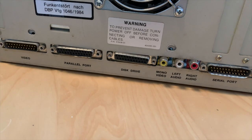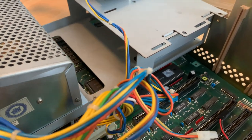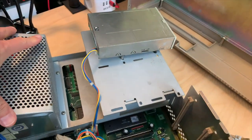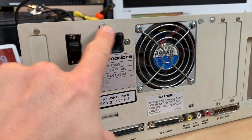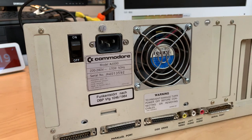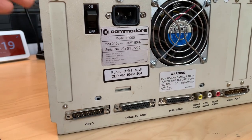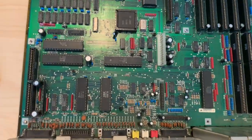I guess it's time to do a little disassembly and take some things out to check how the board looks underneath. I just noticed there are two definitely non-stock screws here and no screws down here, so that power supply is just hanging in there. Here's our first look at the board.